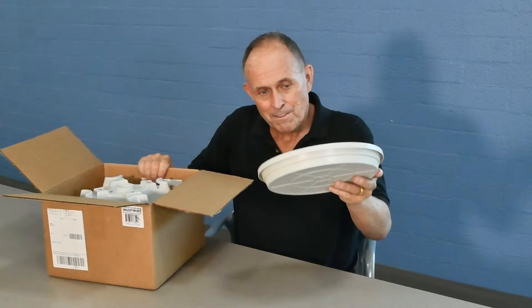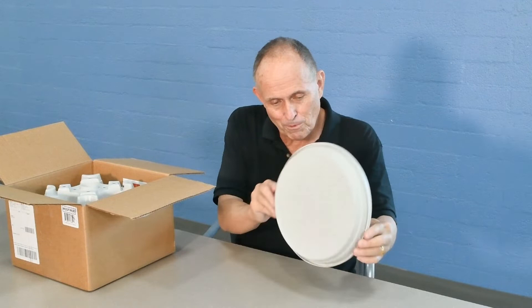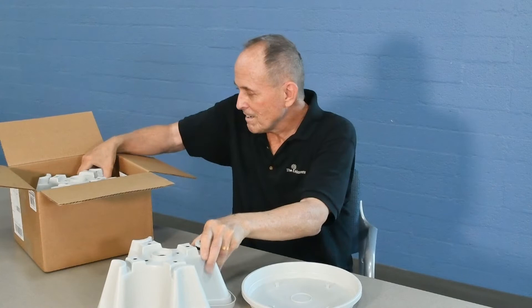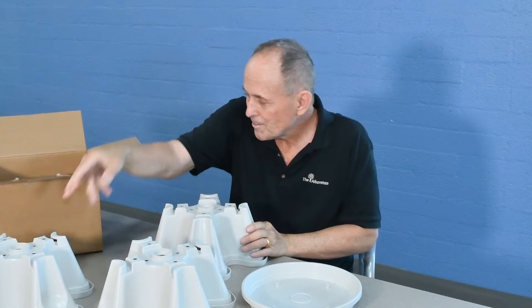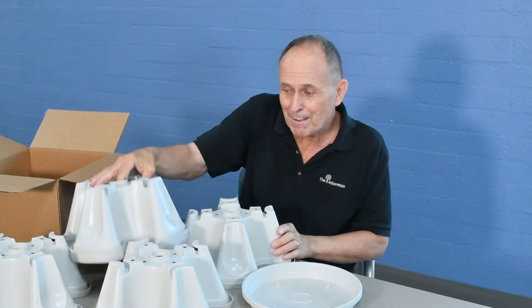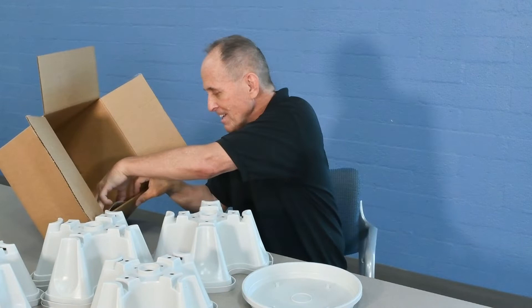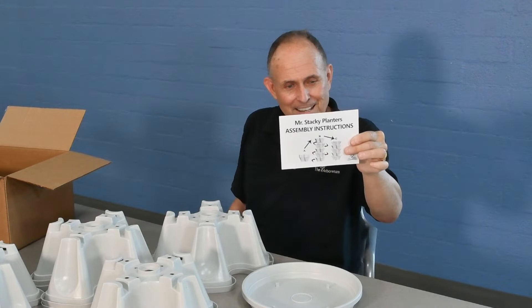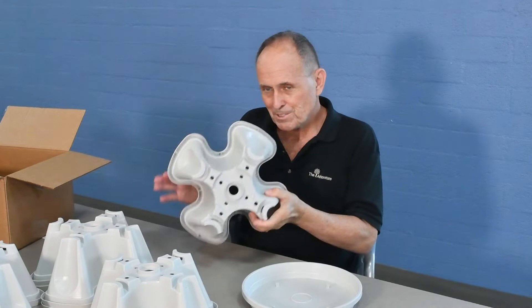First thing that comes out is this right here. This is a tray, and the tray holds water because you're going to have a stack of containers up above this, and then you have the containers. You also get this little instruction postcard — those are the assembly instructions. There's a little bit more to it than that; it talks about it in the fine print.